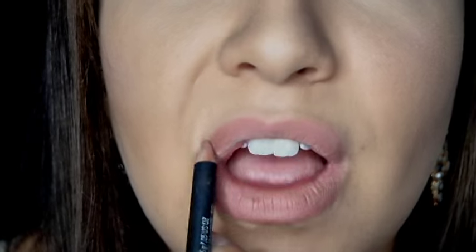Next we are going to start on lips. I am taking my MAC Pencil in the color Subculture — this is my absolute favorite lip liner. It matches my lips perfectly, so I am just going to be filling in my lips with this. Next, I am going to take MAC's color in Honey Love, which matches Subculture perfectly. Then on top of that, I am going to put Sugar Frosting from Revlon.